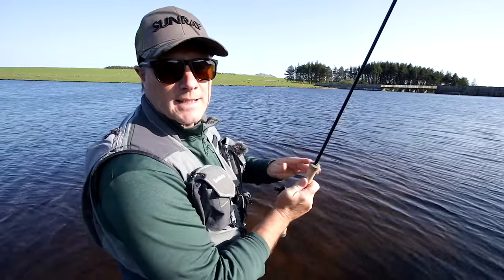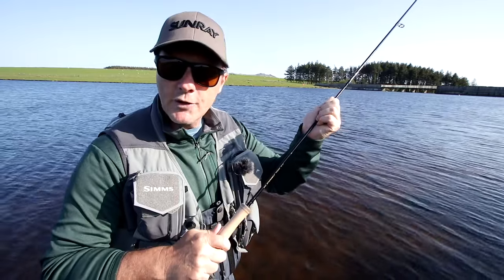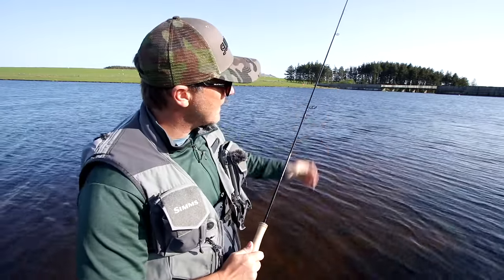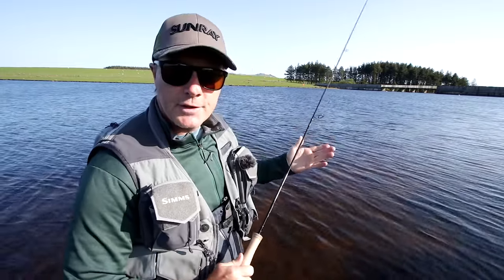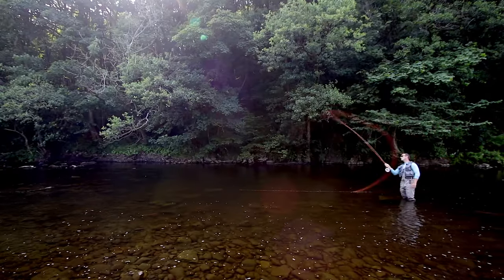When you're making a back cast, the line can often stick to the blank because gravity pulls it down and the wet rod and wet line stick together. If you have the guides offset to one side, the line falls on that side of the blank and doesn't touch it, so it reduces friction yet again — meaning you need less effort to cast.